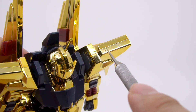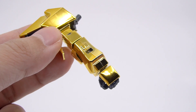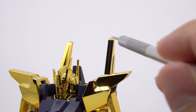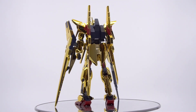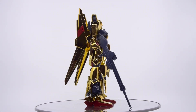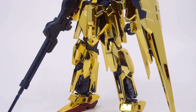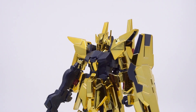The worst seam line splits the entire shoulder armor. Then there are ones on the back of the hands, and a really bad one splitting the front and back of the head. There are also really long ones that run along the entire wing binder. It could be worse, and the rest of the kit does its best to avoid seams altogether, but in 2012 the design wasn't yet able to dodge all of them. And there's really nothing you can do about it, because you can't sand a chrome kit.